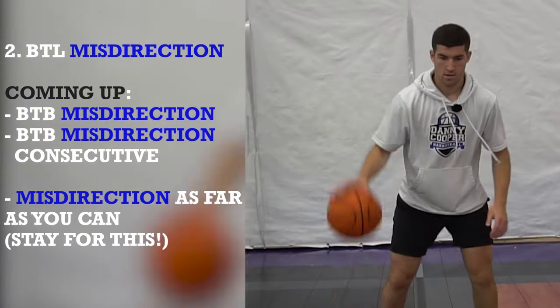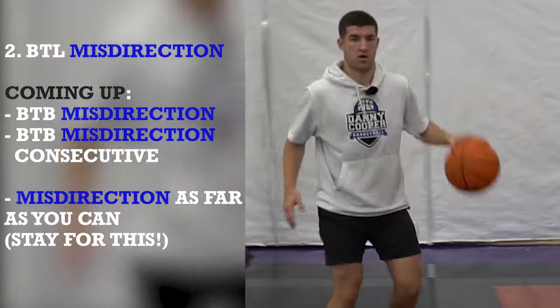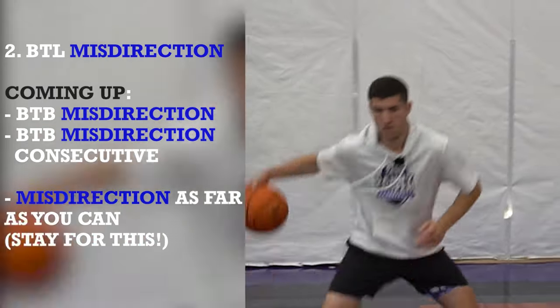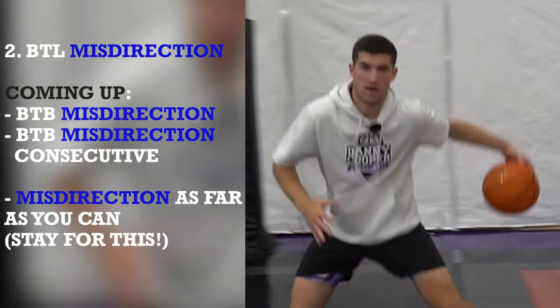One. Two. Three. Really test your ball control. Four. Five. Six. Seven. Eight. Nine. Ten.